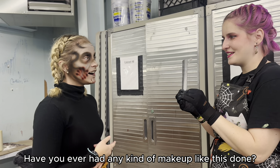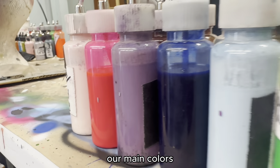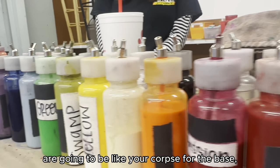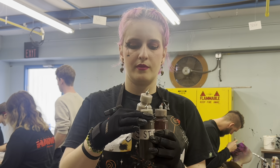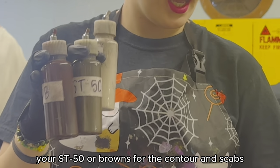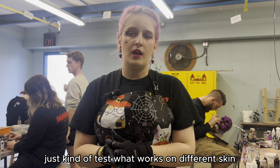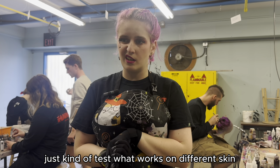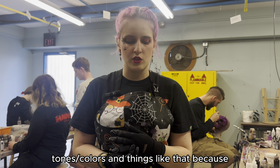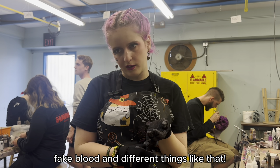Have you ever had any kind of makeup like this done? I have not. As you're doing different zombie looks, the main colors are going to be corpse for the base, ST50 or browns for the contour, and scab and reds for blood. Just test what works on different skin tones and colors because not all of these colors will be super available, but you're always going to be able to find fake blood and different things like that.